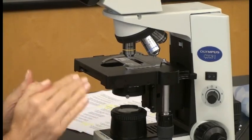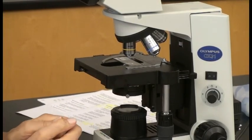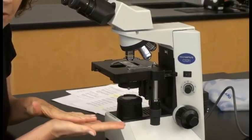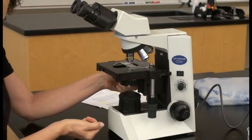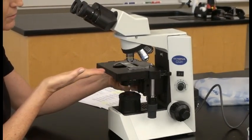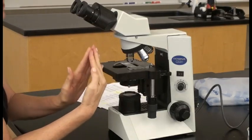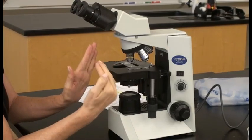Sometimes organisms are clear — such as in parasitology where parasites aren't stained. In that case you may want a little more contrast. You can use the condenser knob and decrease the condenser slightly. What you're doing is lowering the cone of light, which will diffuse your light.